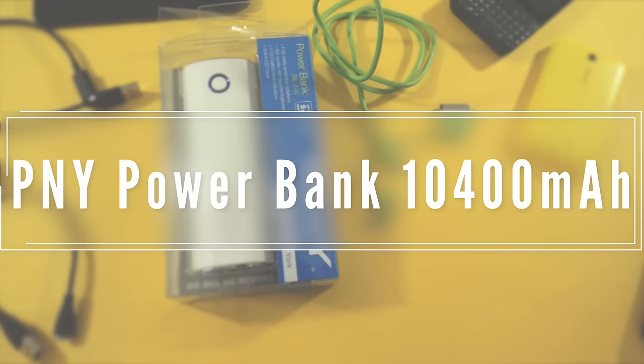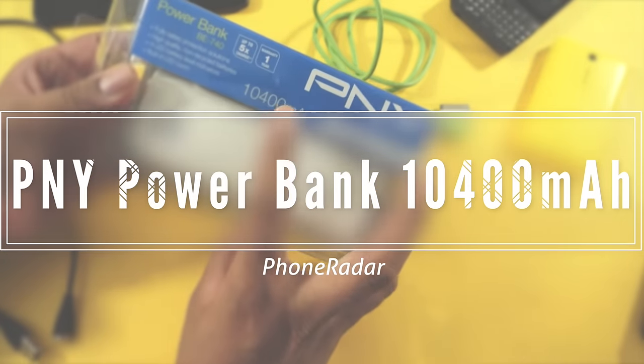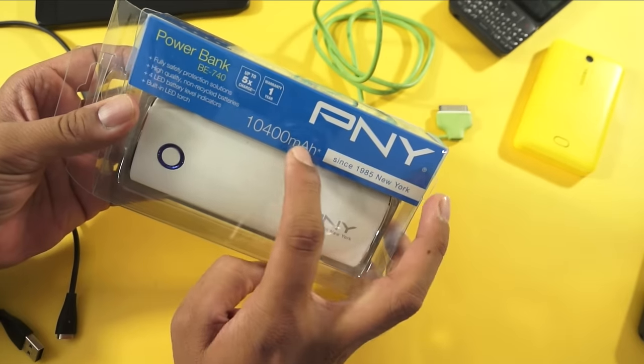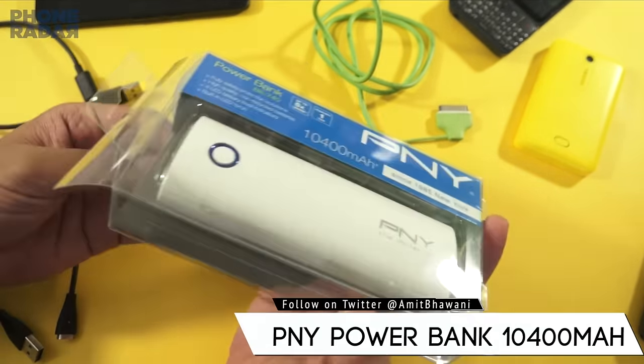Hey guys, Amit here for Phonelab and today we will do the review of PNY's power bank. This is the BE740 model and it comes with 10,400 mAh of battery. I purchased this through Amazon India.